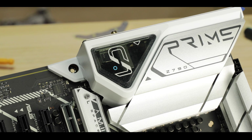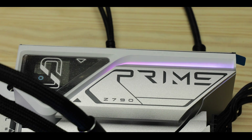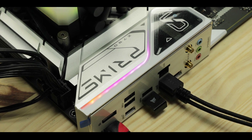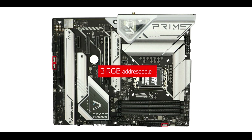We have a very nice sanded finish on all cooling components and the white theme works beautifully on the Prime, as it did last year. RGB-wise, we do have some RGB LEDs embedded on the I/O cover, and we also have four RGB connectors, three of which are addressable.